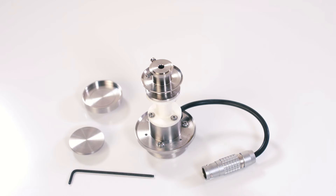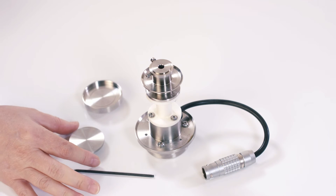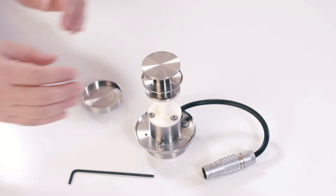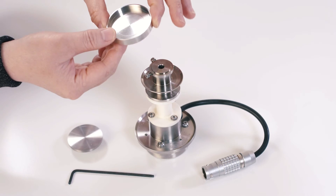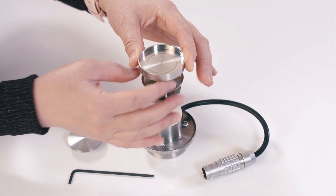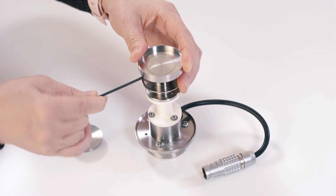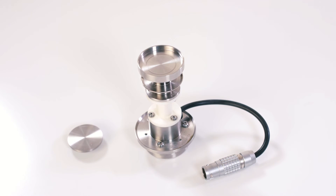If you are using the ETC as temperature control for your triboreometry test, attach your 40 mm disposable plate or this 45 mm stainless steel cup to the ETC disposable bottom stage. Tighten the screws on the side and then install this stage to the bottom of the rheometer.